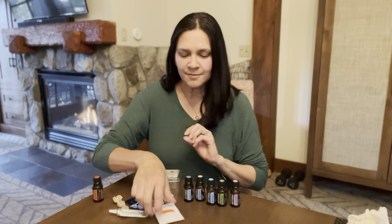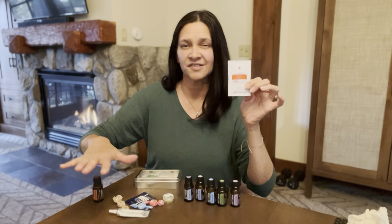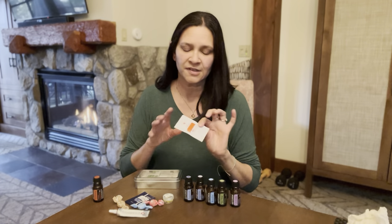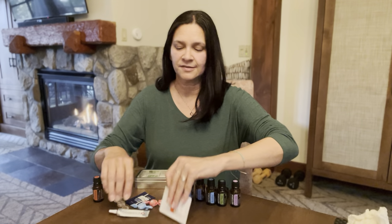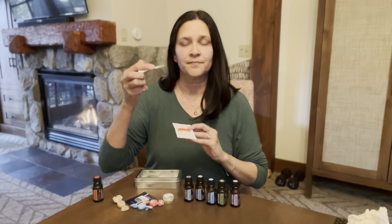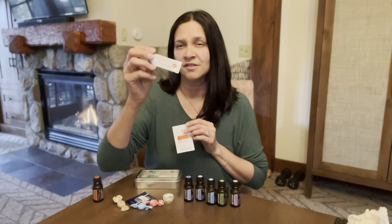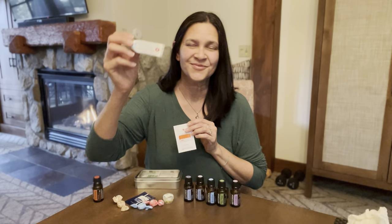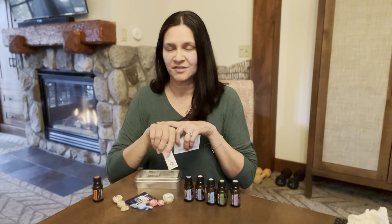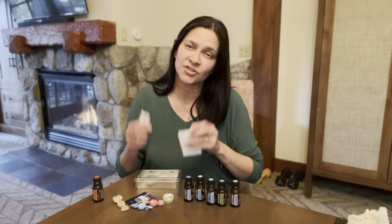Some of the other little items I like to keep are On Guard sanitizing wipes — you can use them on a surface or to reduce the bacteria on your hands. You can also use Correctex in your first aid kit. This stuff is awesome — it's an essential oil ointment, petroleum free, great for those distressed areas of your skin. Pop it on there along with a bandage and you're good to go.